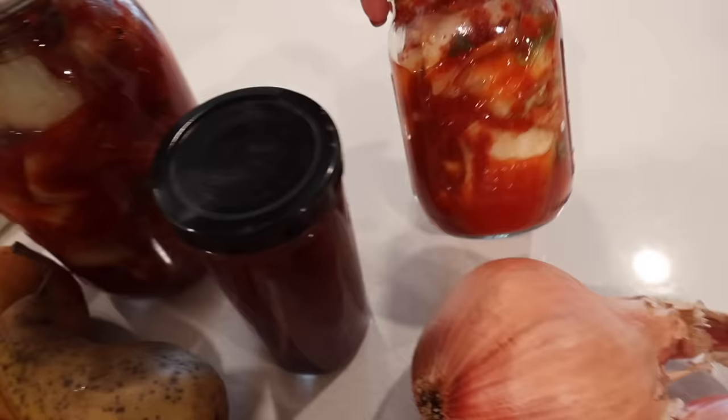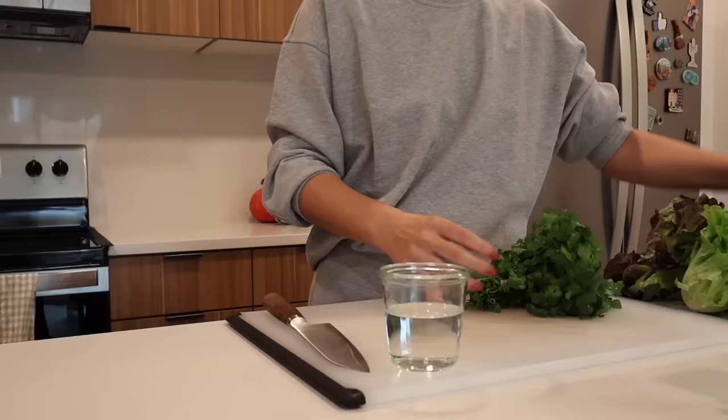And some big containers of kimchi — makes me so happy. After my farmers market hauls, once I bring home all the stuff, I usually take about an hour or so to prep everything. By prep I basically just mean wash and put it in Tupperware, then stick it in my fridge. I do this every time I'm home and able to go to the farmers market, so that's what I'm going to do now.